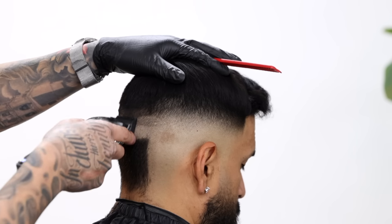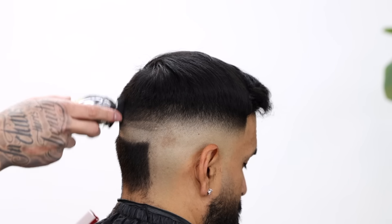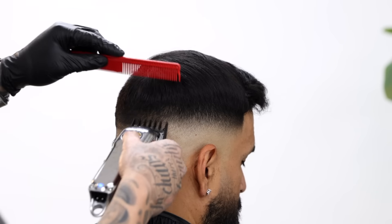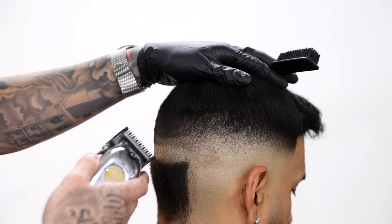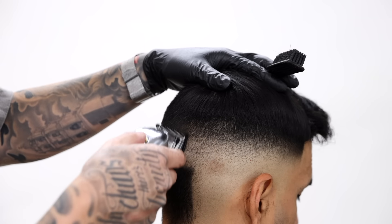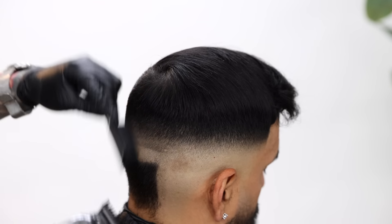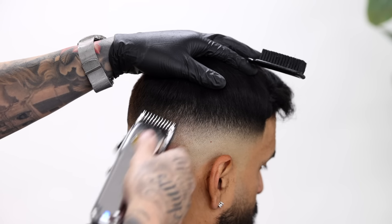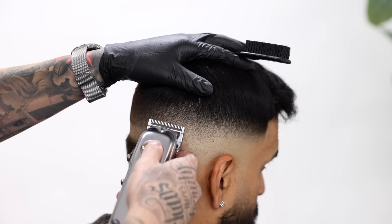Then I went ahead and finished the fade on the back doing the exact same steps. I like to break down my fading process by fading one side at a time — it just feels a lot less overwhelming. You can also set in your first guideline and fade all around as you go, but for the most part I find it helps me stay more focused on a small area, and in my opinion my fades come out a lot cleaner when I focus on one area at a time.